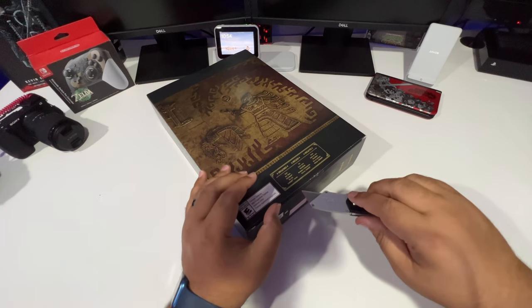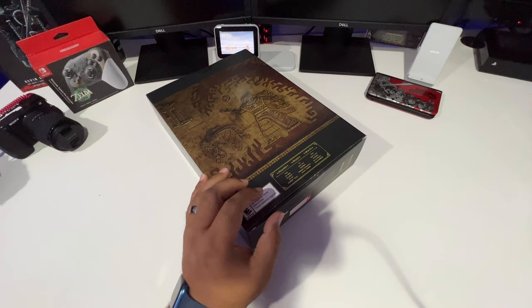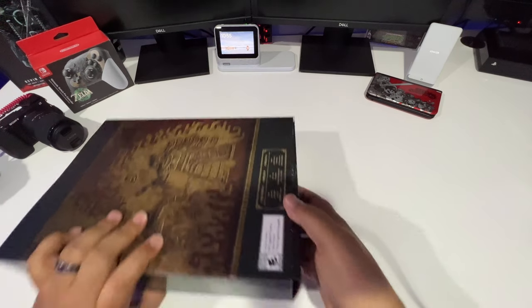Let's get into the meat and potatoes of this unboxing. I'm going to open it from the bottom here with a little razor blade — slice that and pull it out from the bottom.